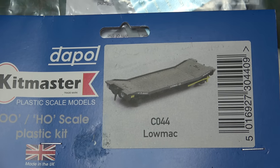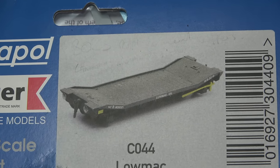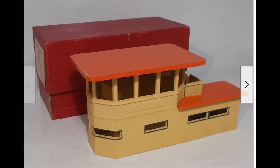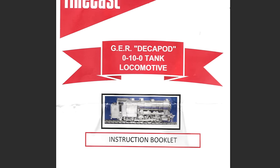This isn't the project I planned on doing next, but here we are, with the Dapol X-Kitmaster Low Machine Wagon. I had planned to annoy the purists again by doing something with the old Hornby 00 signal box whilst I was taking a break from the Decapod.